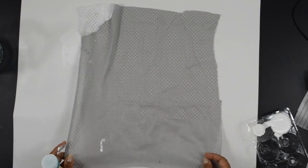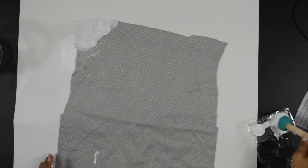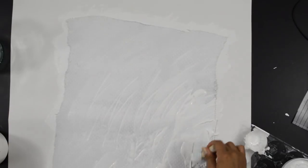While the bottle is drying, you can start prepping the fabric that you'll be decoupaging onto the bottle. Pour some paint onto the fabric and spread it until you've painted the whole thing.